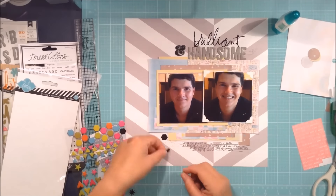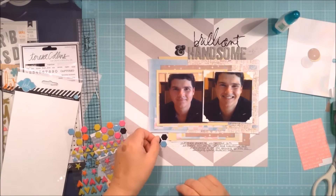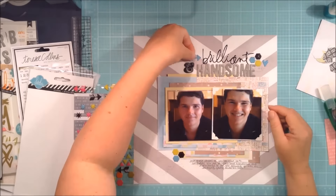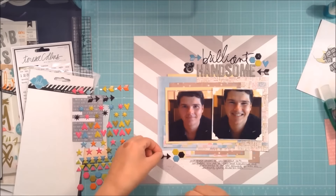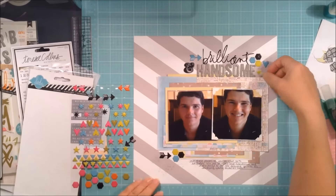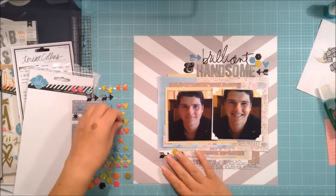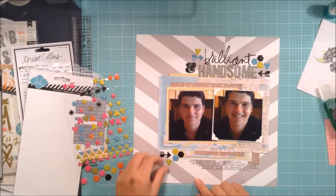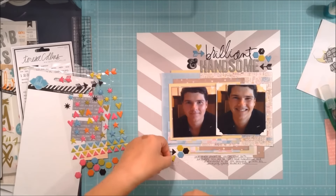I found these little epoxy shapes and I'm adding those — I think they're hexagons, a six-sided shape. I'm adding a few of them in different colors to add a little bit of interest to the layout. It's not heavily embellished, it's very subtle, but I'm happy with it — throwing in a few arrows and a couple of love hearts, repeating the same elements in three spots.